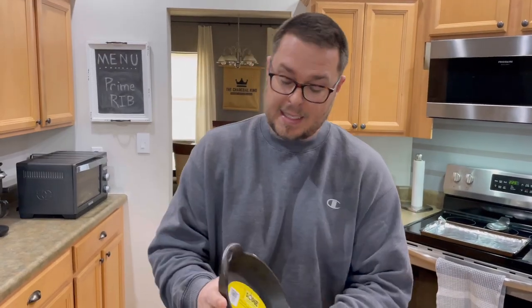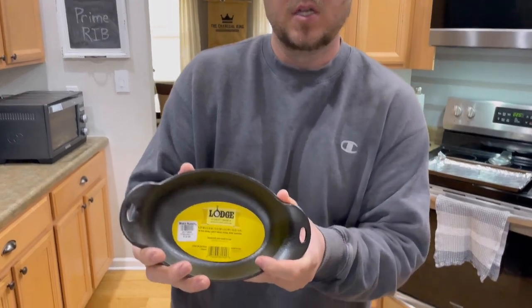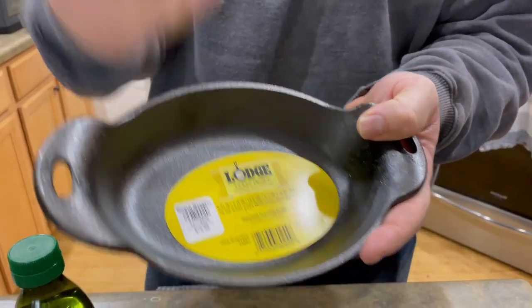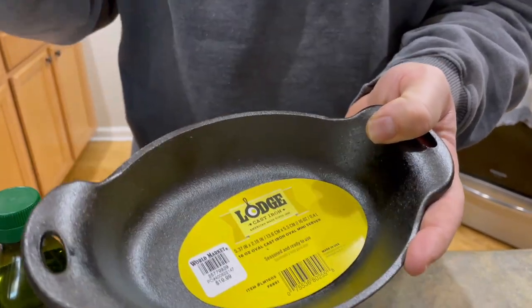I did not go out and buy a new skillet. We've got these mini oval serving dishes and we're going to season these just like you would a cast iron skillet. We're going to show you the do's and the don'ts, and all the misinformation that is on the internet that I cannot stand. If you've gotten to this video by now, you've searched way down the list — but I'm glad you're here.